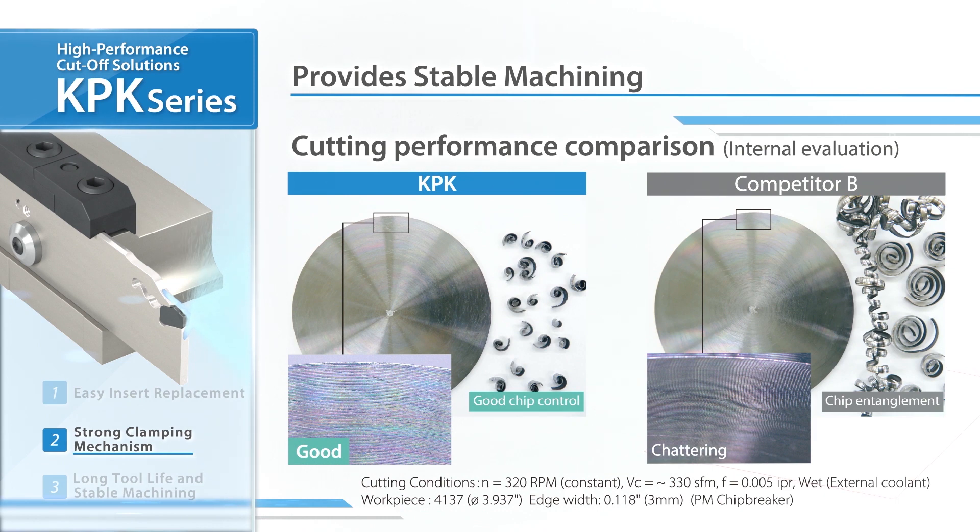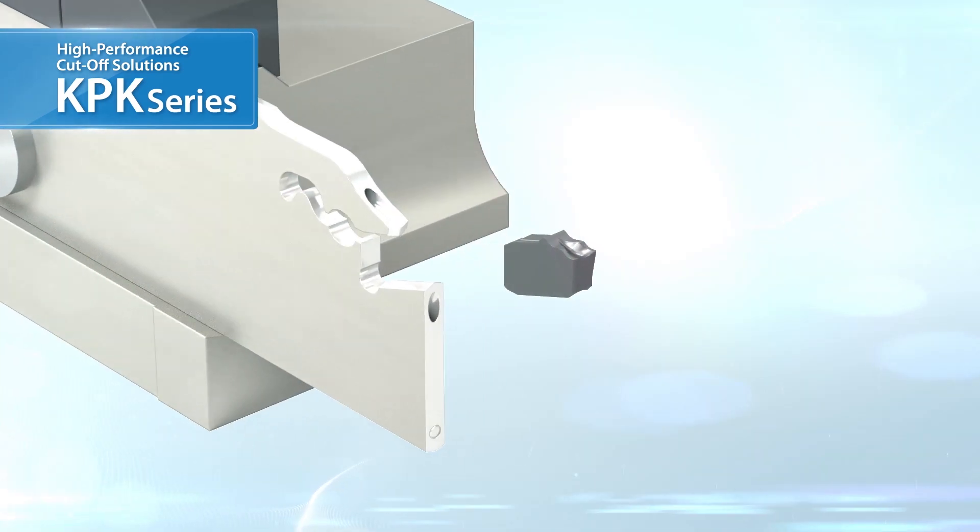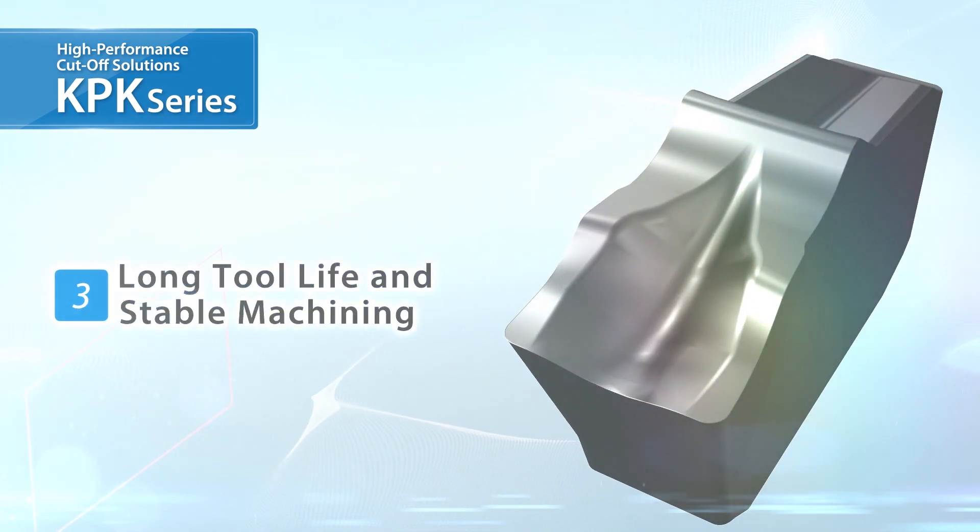Excellent chatter resistance, surface finish, and chip control. Maintain long tool life and stable machining results.